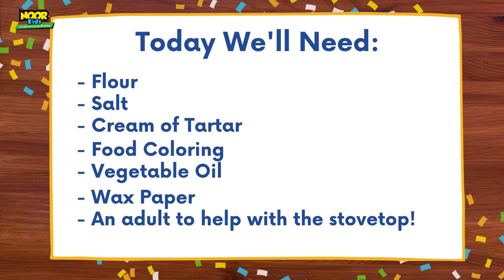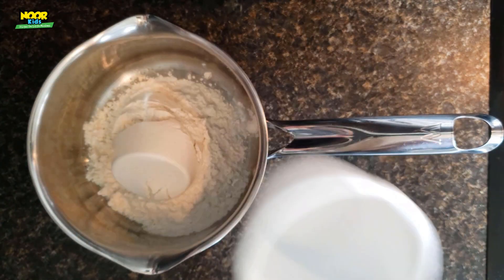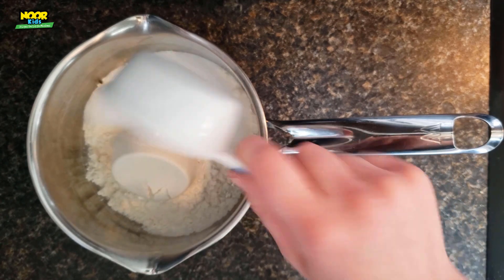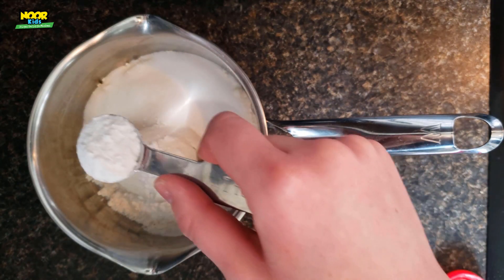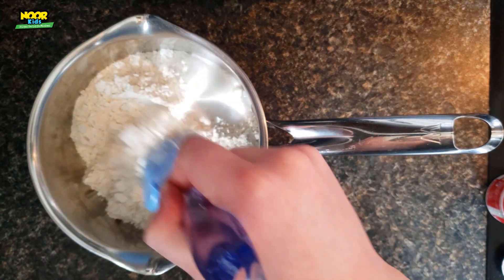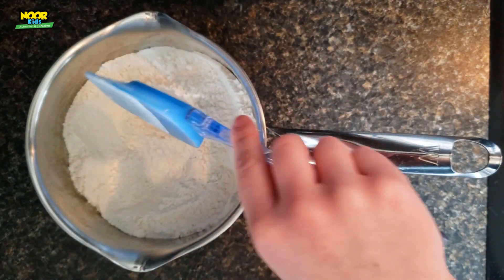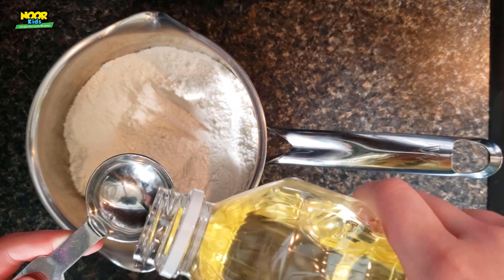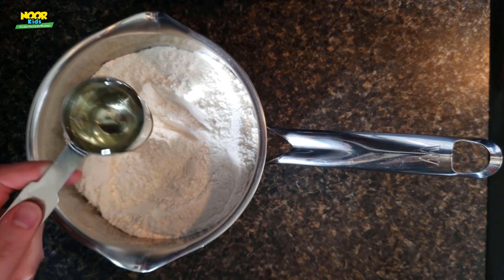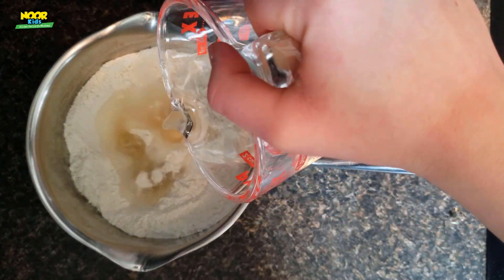Here is our ingredients list for the day. Before you head to the kitchen, make sure you get a grown-up for this one because we are going to be using the stovetop. Take a pot and add one cup of flour, a third cup of salt, and two teaspoons of cream of tartar. Mix all of those dry ingredients together in the pot, then add a tablespoon of vegetable oil and a cup of water.